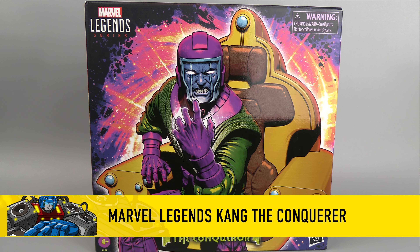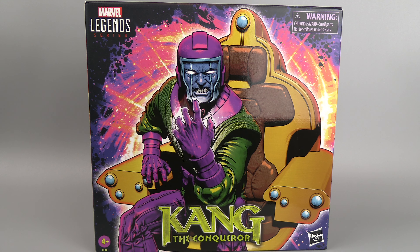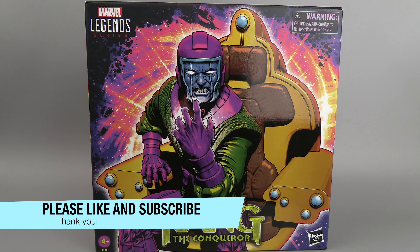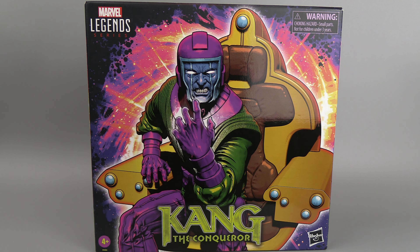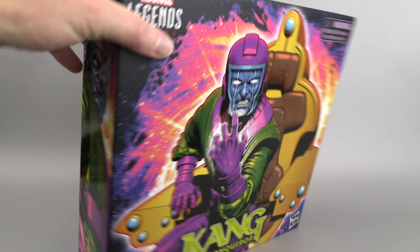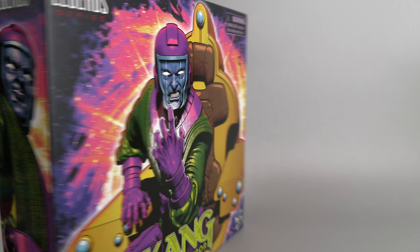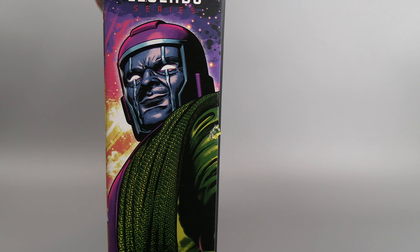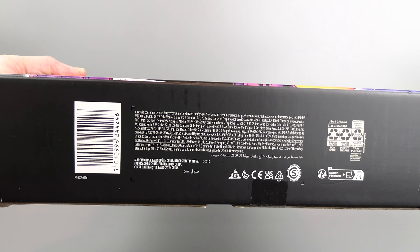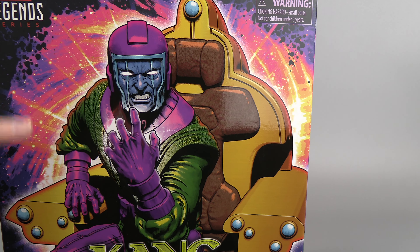Hello everyone, for this review we have the Marvel Legends Kang the Conqueror — I guess you'd call this a deluxe release. As you can see, this box is pretty big. He comes with his hover chair and a couple of extra faces you can swap out. Really nice artwork in general, very cool looking, nice Kang the Conqueror logo — they've got the same logo on the top and more of this space motif. On the side we get some artwork. I don't think this is going to be sold retail; I think this is just Hasbro Pulse for right now.